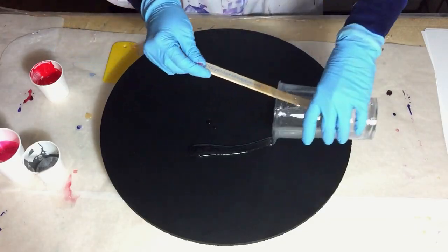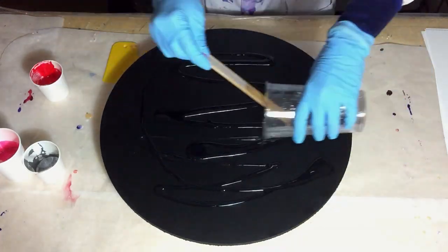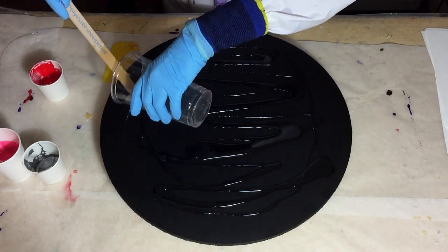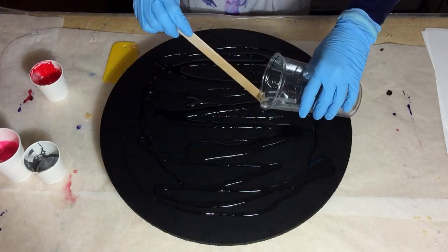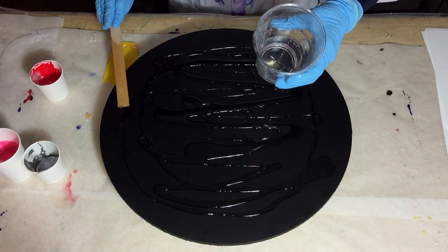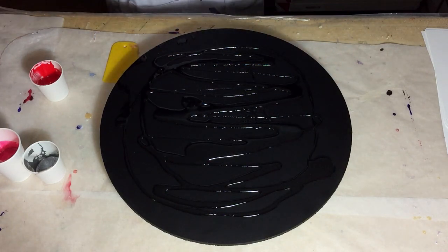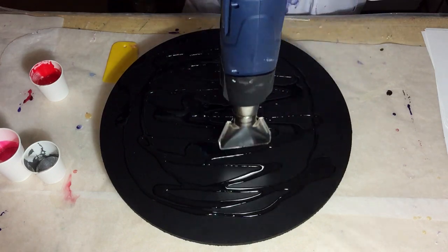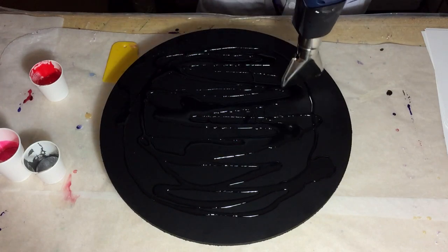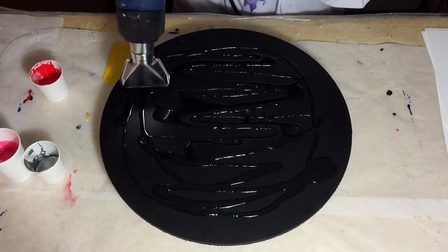Hello everyone. Again I'm going to try the swipe technique and I'm using an MDF board. Judy Sand commented in my previous video that it would be best to do it on wood so that I don't have any problems with sagging, and I agree — the best method is to use wood. That's why I'm using an MDF board.